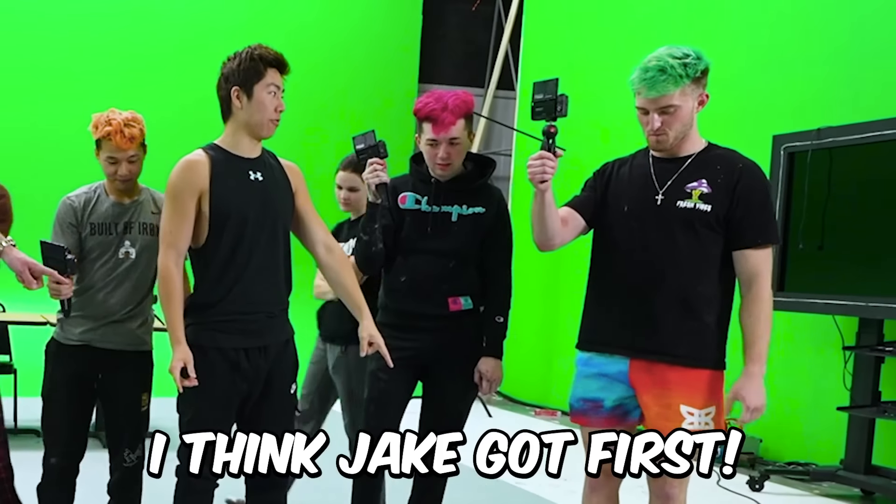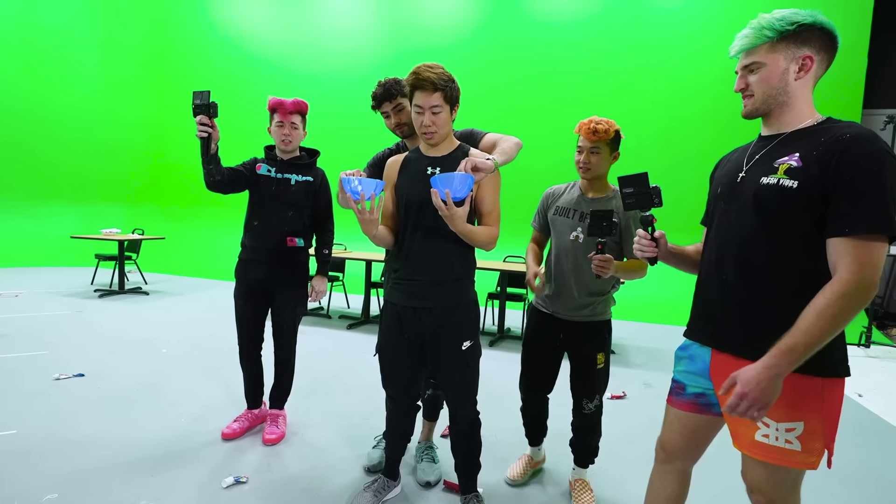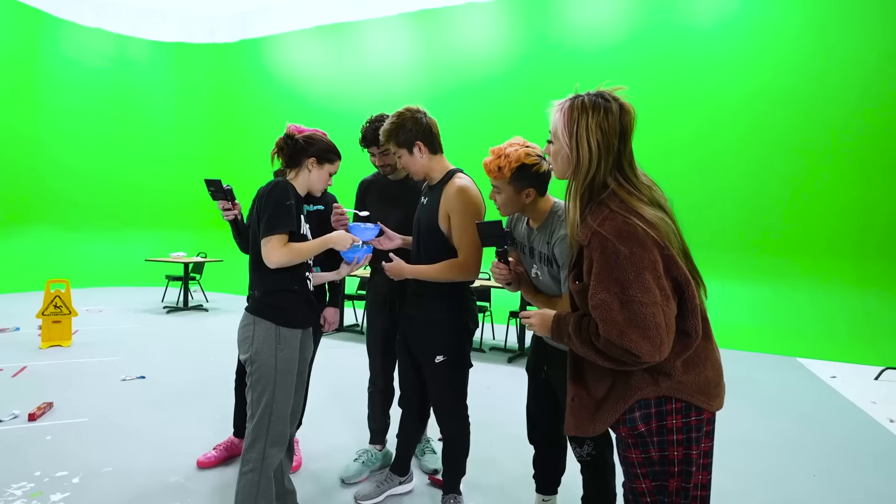Right off the bat, I think Jake off first. For second place, it is either Ben or David. Tell me which one weighs more. I think Ben won.